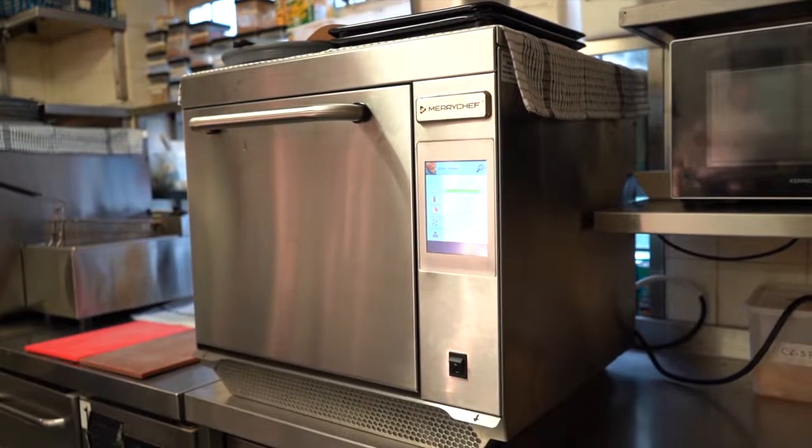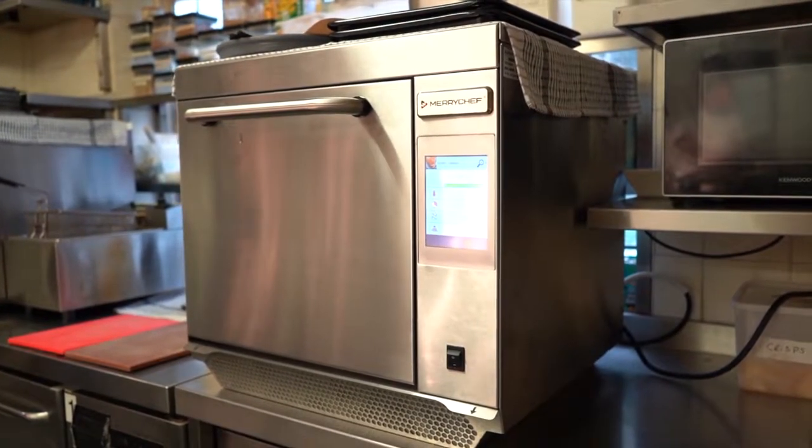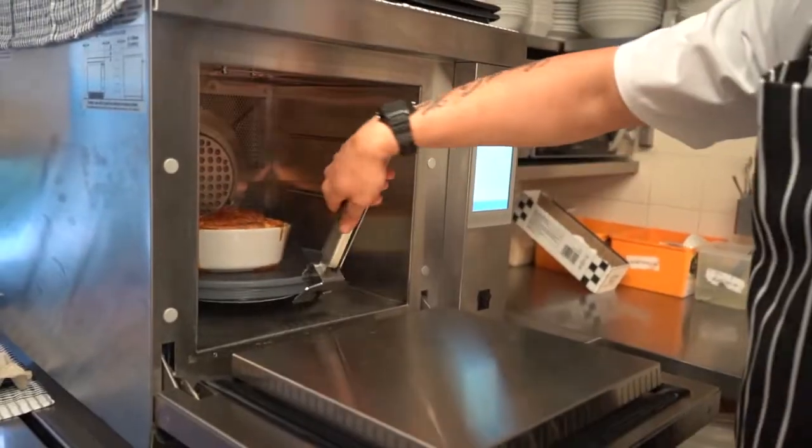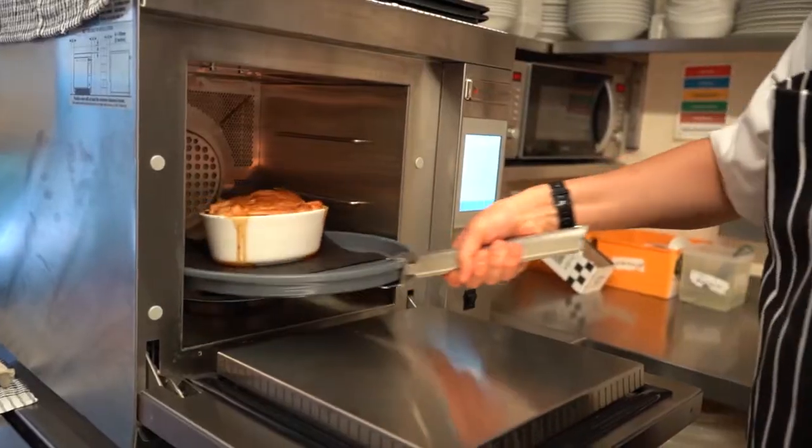When I first saw the Mary's Chef, I was playing golf and I actually saw the Mary's Chef being used for making sandwiches and stuff. For me it was a case of speeding up our service. To cook a pie in our normal oven took 20 minutes, but to cook a pie in the Mary's Chef oven takes five and a half minutes.